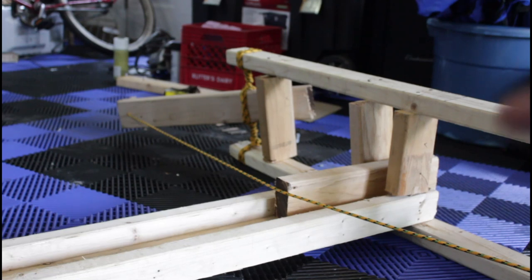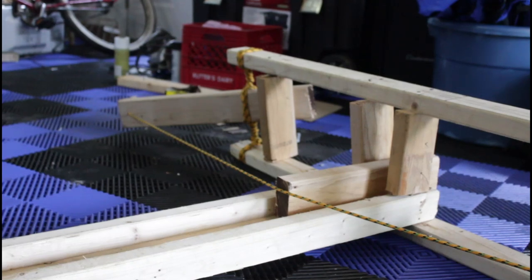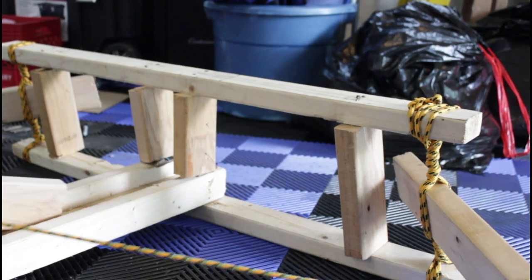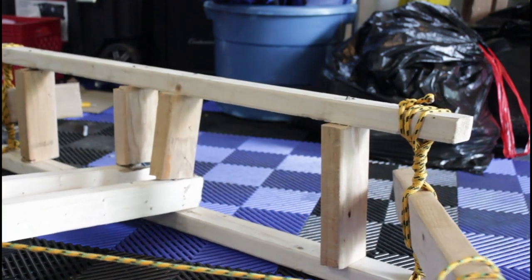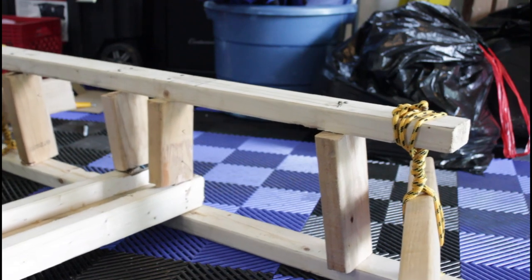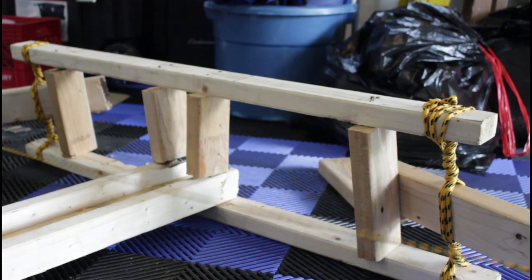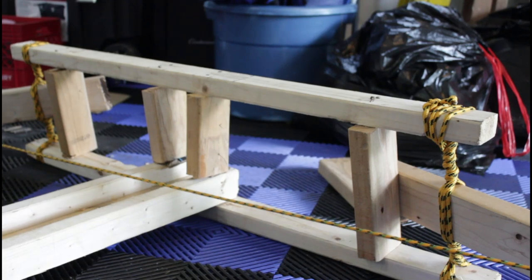I'm just gonna use this block of 2x4 and try shooting it at this trash bag. You could add a triggering mechanism in the back — usually they had a sprocketed gear system to wind it back up — but this is small enough just to pull back with your hands and let go. Ready, set, go! Okay, that was a bad fire, but that should work much better with a lighter and more round bolt. But it works for now — we can work with that.